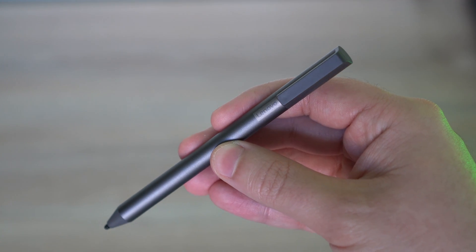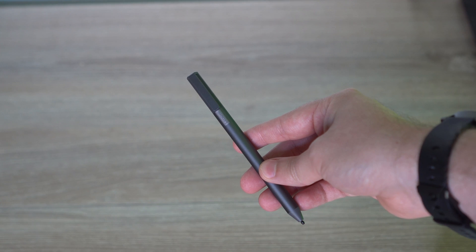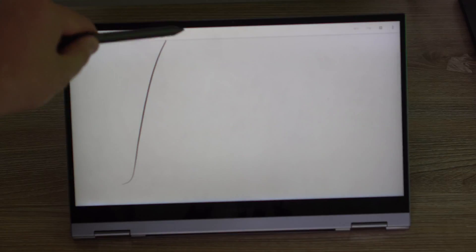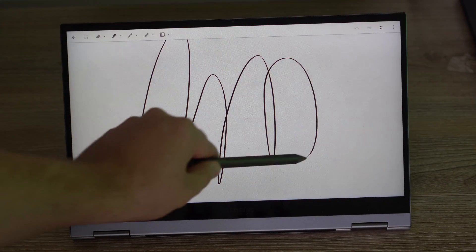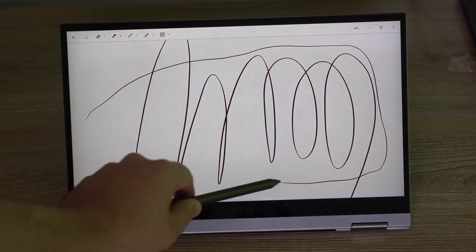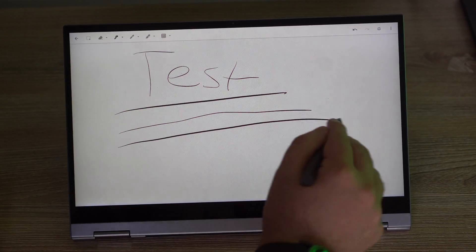The one other thing this pin is missing is those eraser buttons. So if the software really catches up on Chromebooks and allows you to start erasing things, you will not be able to use this pin to do it. However, this does feel great in the hand — it feels like a good, normal, sturdy pin, and there's not a lot of input lag either. Overall, this is a great pin for those of you on a budget just looking for a more affordable stylus. Just keep in mind it is missing some potential future features, and it may be harder to replace those tips down the road.